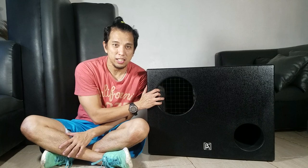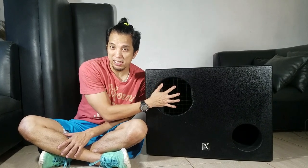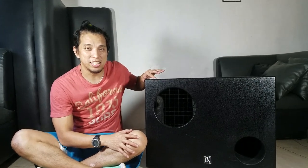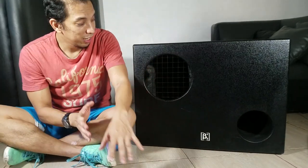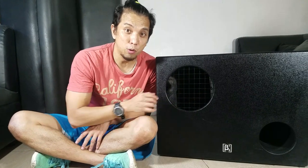This is a bandpass type of subwoofer and it has some recessed holes right on the top so you can stack another one of these right on top, and a standard pole mount right on the top. As you can see, the ports are big. The speaker itself is again 500 watts.